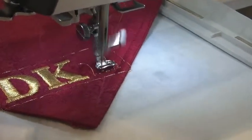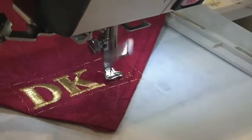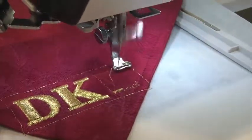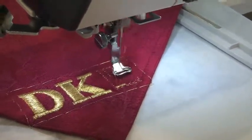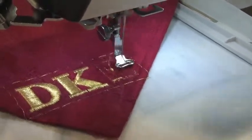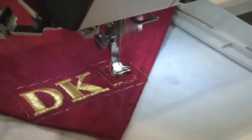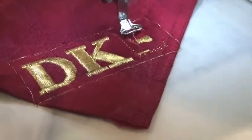The speed has been slowed down for the demonstration — not because it needs to be, but so viewers can see how the stitch forms. The machine could run at full speed, but then the stitching would be done in two seconds. Slowing it down lets you actually see those wide satin stitches forming, which in any other metallic thread would have broken 50 times by now.